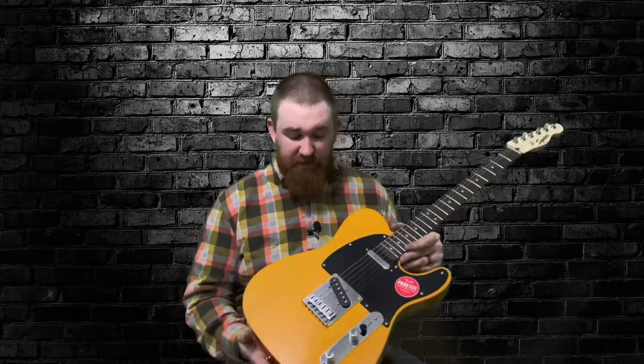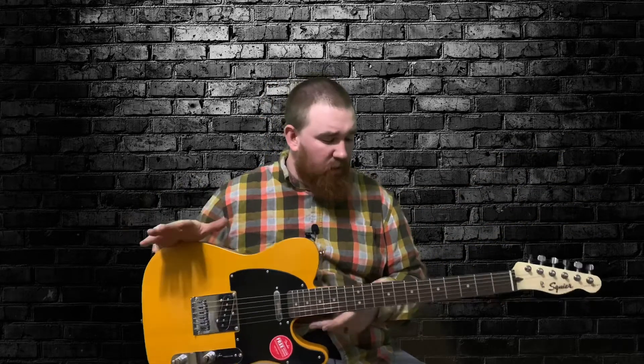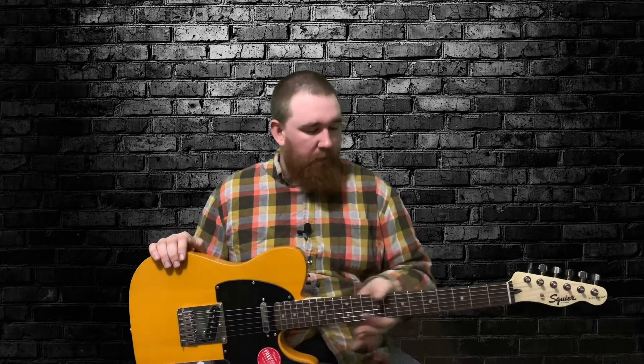It's kind of heavy for what it is. I figured it'd be lighter since it's a little bit thinner, but it plays good. The only problem I'm having with the guitar so far is the fret work. There's no high frets, but there are really scratchy frets. There's no fret sprout, so I don't know if I just lucked out. The only thing this guitar needs is the frets polished and a setup — that's all it needs.